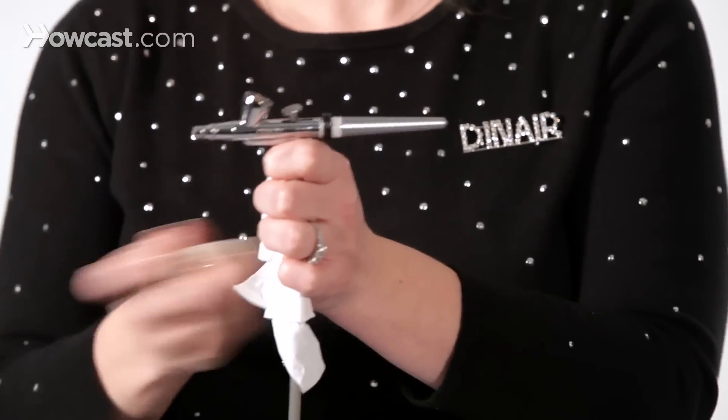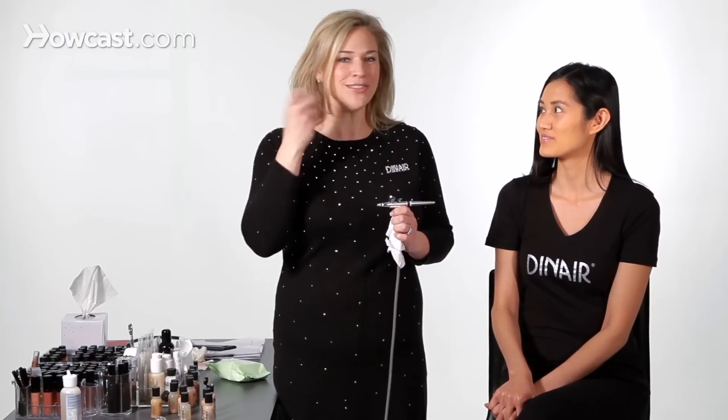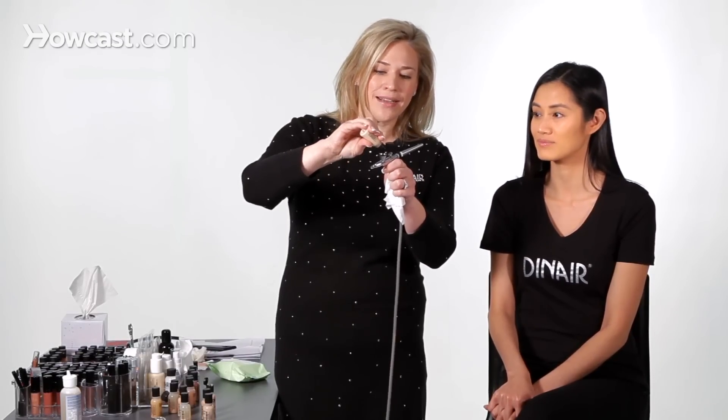Airbrush makeup always tends to settle at the bottom — that's normal. And then you'll hear those little balls; those are mixing balls, so that you know the pigments are all mixed up. Go ahead and we're going to flip the cap, and just add a few drops.